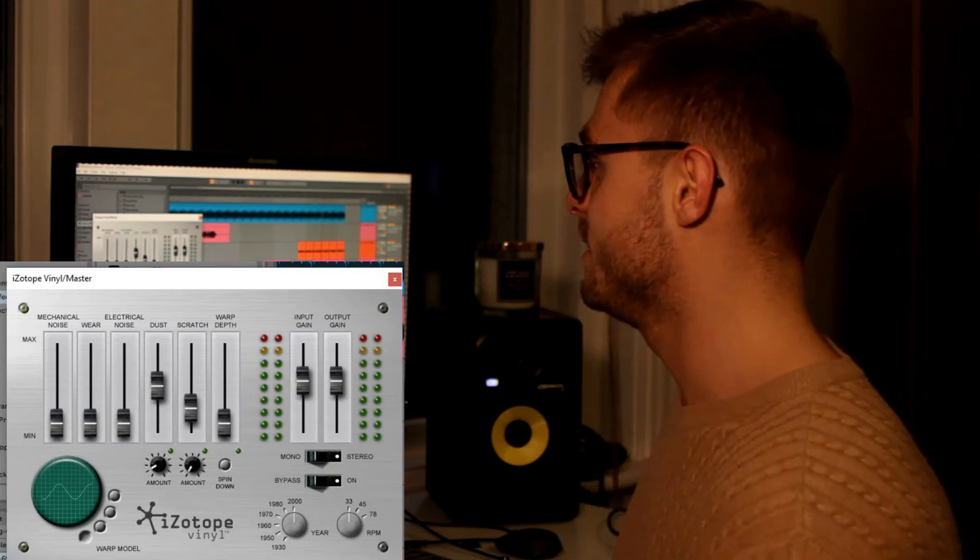On the master channel I added iZotope Vinyl — I use this plugin on almost every track I've made. I just put some dust effect on with a slight bit of warp; I usually use it more but I wanted to keep this track clean. And that's pretty much it — some open hat, some percs, and a beat tag. Not really much else to it.